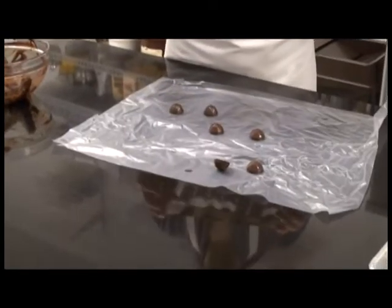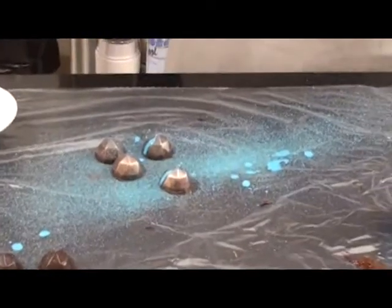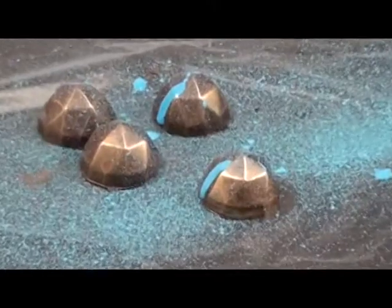Usually in this mold... there we go. That looks really cool. And then once it hardens, it's ready to be packaged and eaten. Thank you so much. You're welcome.